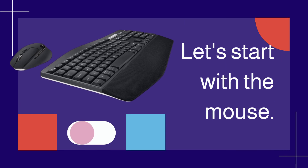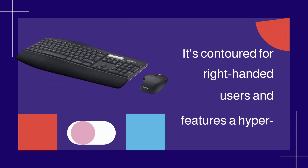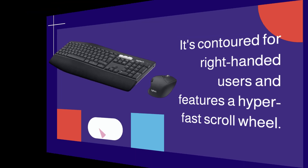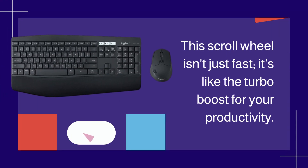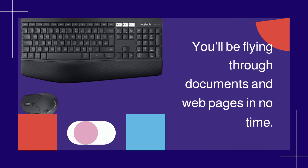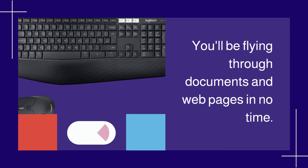Let's start with the mouse. It's contoured for right-handed users and features a hyper-fast scroll wheel. This scroll wheel isn't just fast — it's like the turbo boost for your productivity. You'll be flying through documents and webpages in no time.